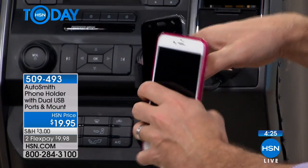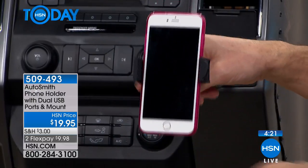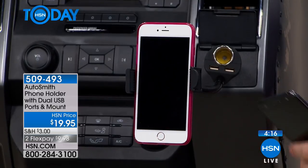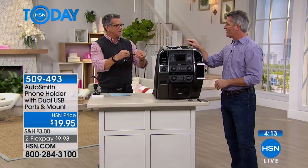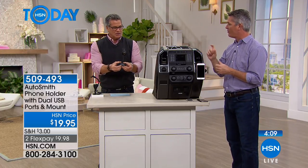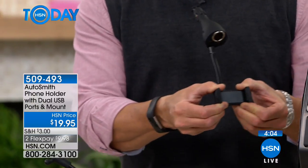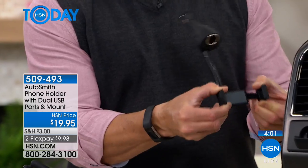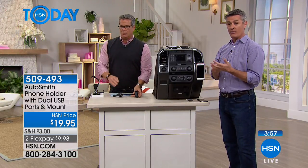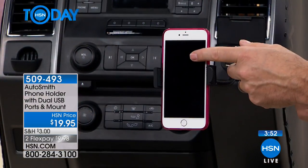I've left my phone in the car before and been completely disconnected. This is a great way to avoid that. If you're wondering if it'll fit — I have a really big phone, the iPhone 7 Plus with a case on it. It expands almost an inch and a half to two inches when you open it, so the full width is over three inches — 3.1 inches width-wise. So we have that 7 Plus with the case on as well. We always have a case on our phone and it's going to fit really well, in and out really fast.